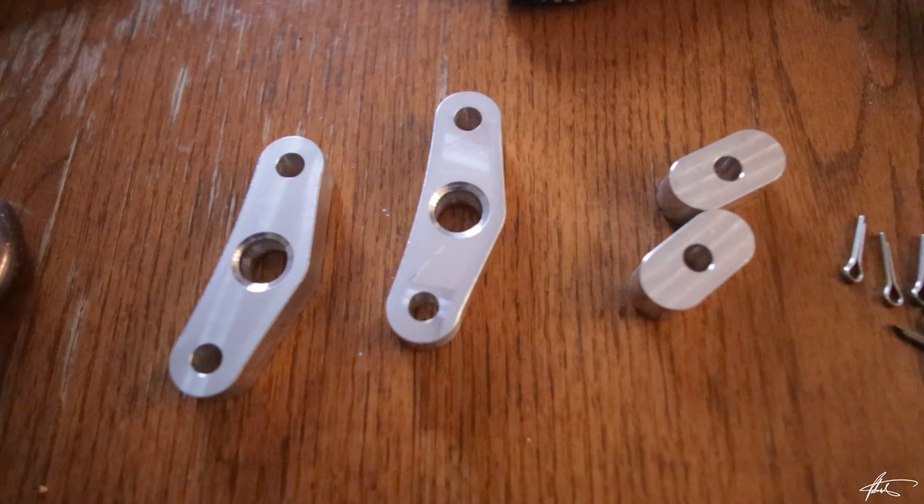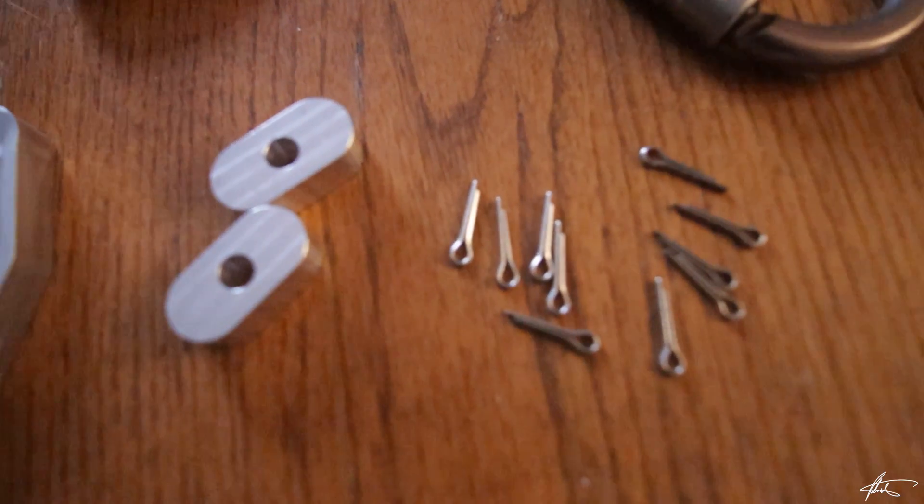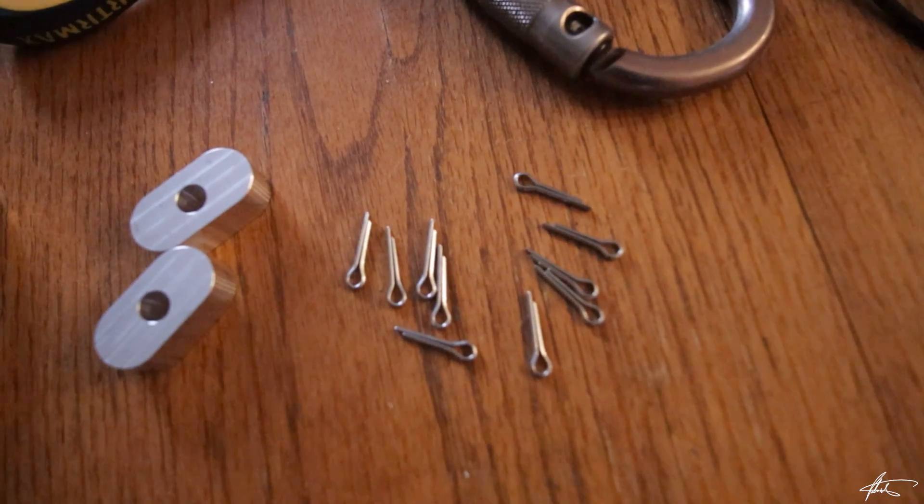When removing cotter pins for maintenance or modification, it is important to remember that they are single-use only and must be replaced with brand new stainless pins.